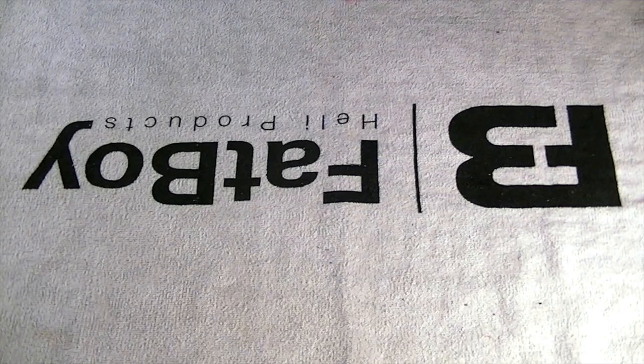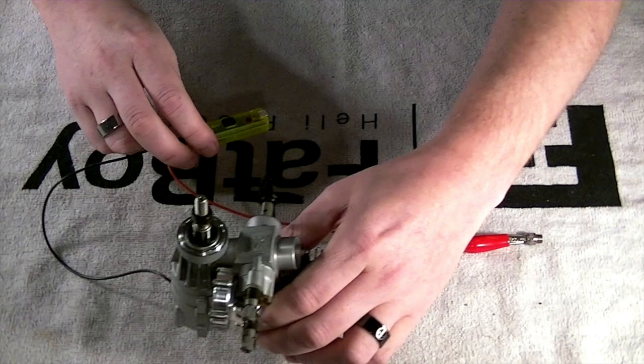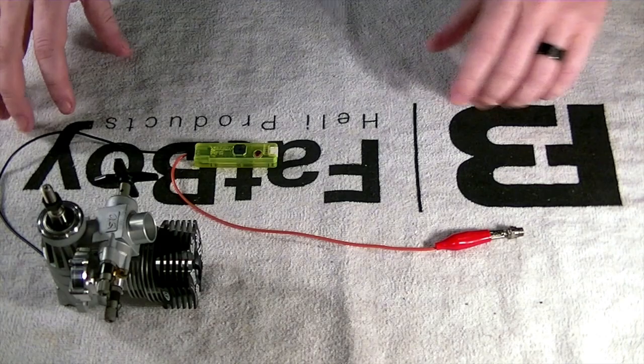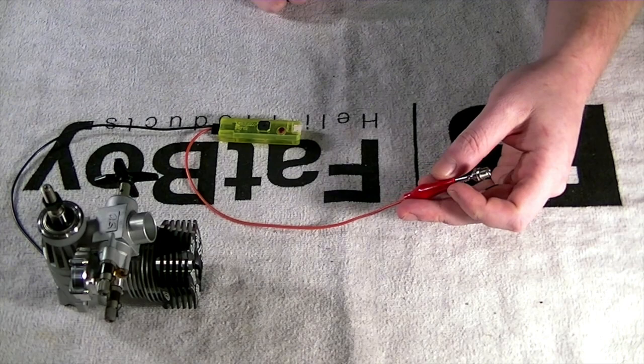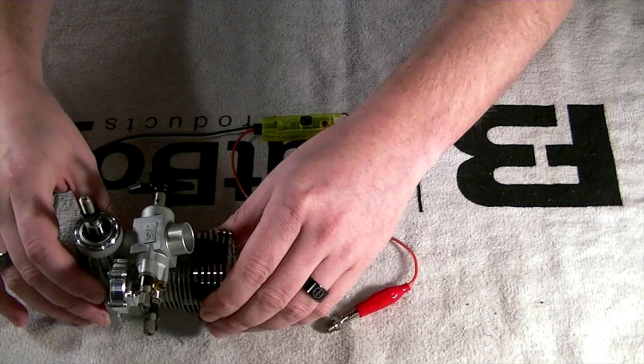Glow Start Igniter. In the previous segment we left off with the basic out-of-the-box configuration A setup. That basically involved getting the unit out, attaching the ground to some part of the backplate of the motor, and then getting your glow part out. I demonstrated how the glow plug works with it uninstalled, just by contacting the case.